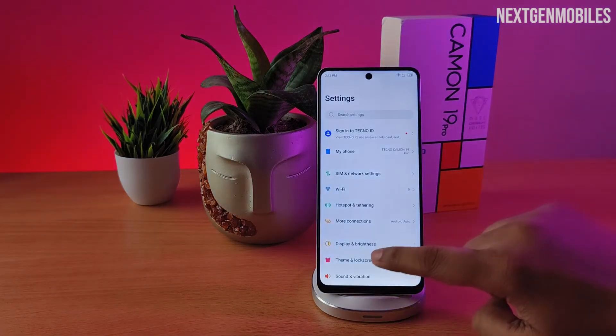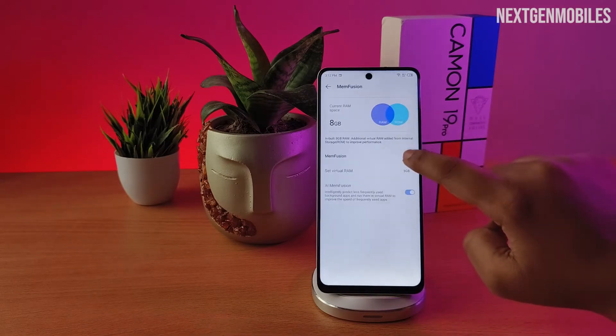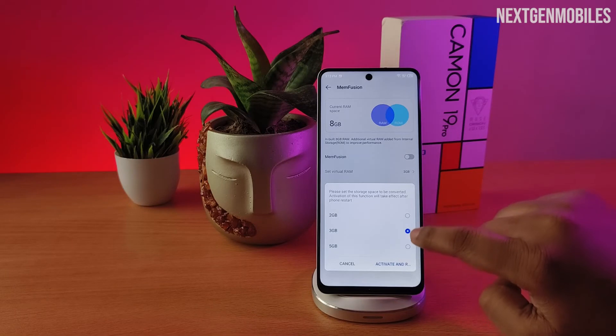Open settings on your mobile, scroll down to the bottom, select Special Function, select MemFusion, and enable MemFusion. Then select how much RAM you want to enable.